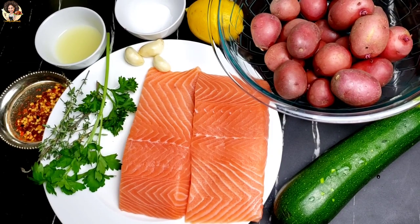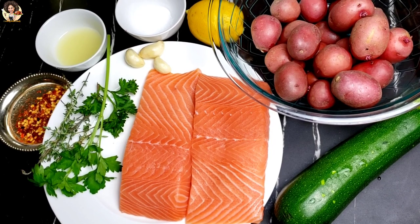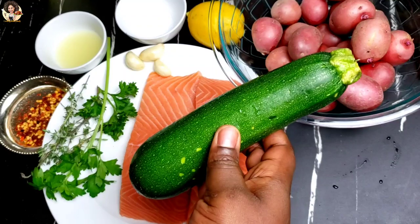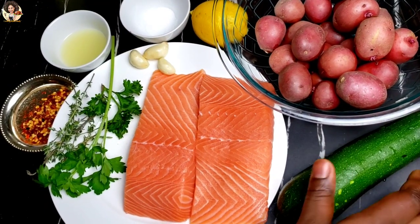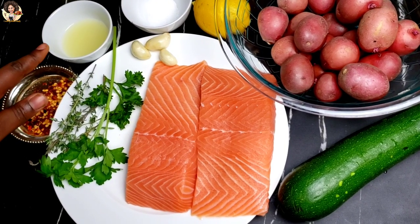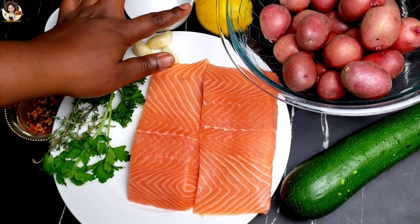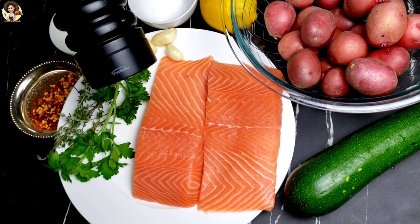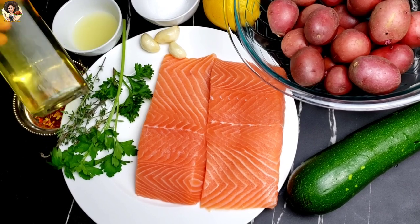Right here we have all the ingredients: mini red potatoes, one large zucchini — you can use cucumber if you want to — salmon, parsley, fresh thyme, chili flakes, lemon juice, salt, one large lemon, whole lemon with some garlic, black pepper, and olive oil.